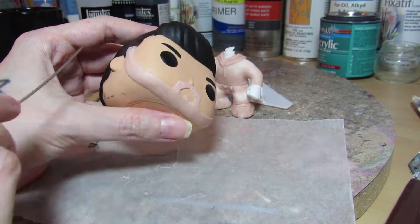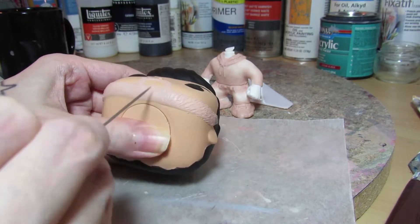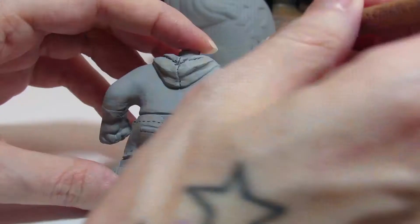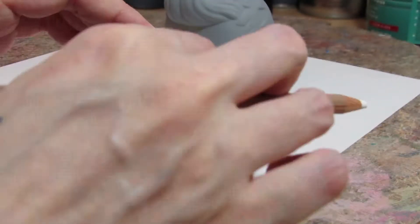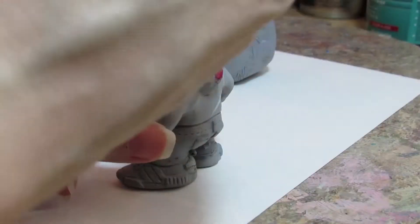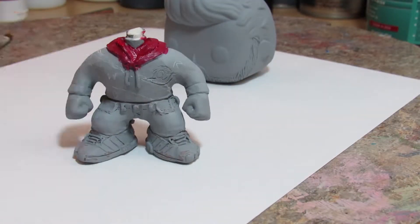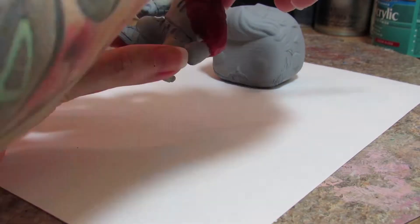I'm not 100% certain now, but at the time of this, Nadeshot was rocking a beard — a little bit of facial hair. So I did try to capture that as well. The head isn't sculpted fully; I basically just added the beard onto an existing Funko Pop.